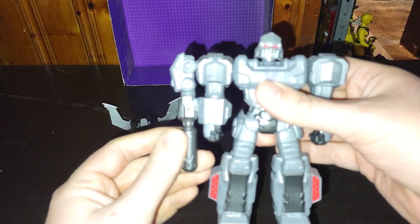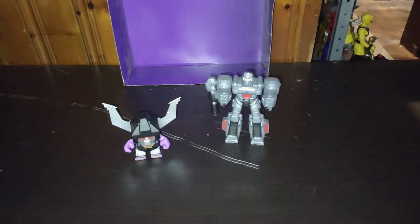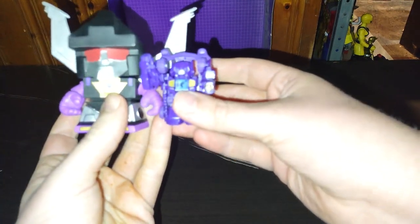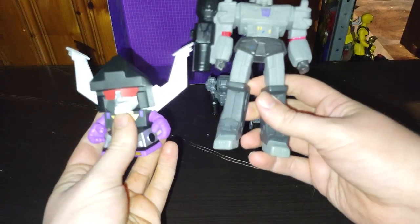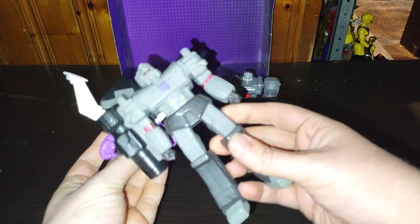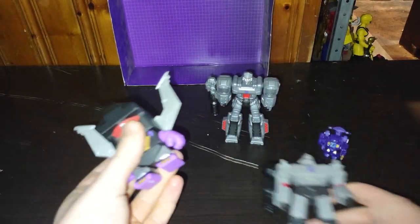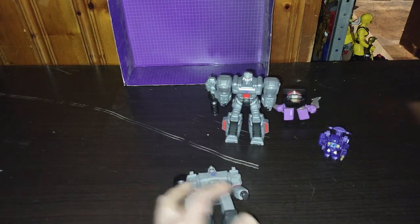That's me doing a cannon noise — I couldn't help it. Now we're going to do a couple of comparisons. Here is the Generation Shrapnel blind bag figure next to a Bot Shot — he is bigger than a Bot Shot. And here's the non-transforming Megatron that was in Walmart a long time ago. That's all there is to say for the Shrapnel comparison.